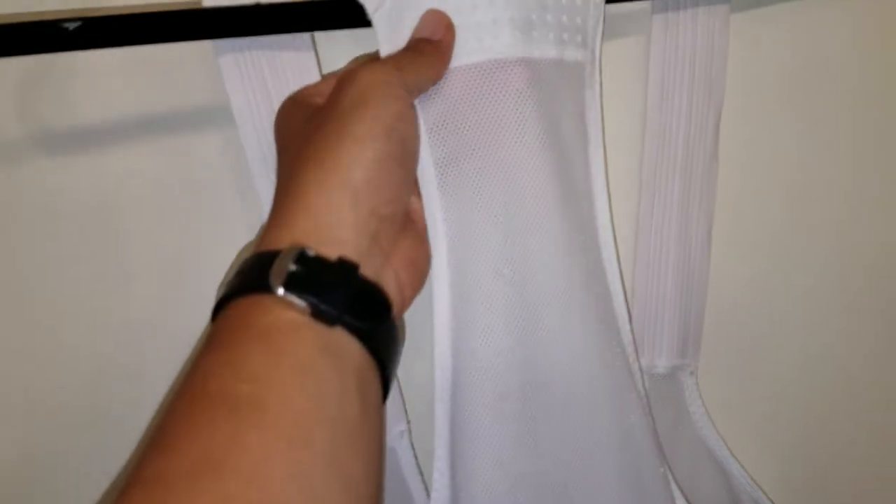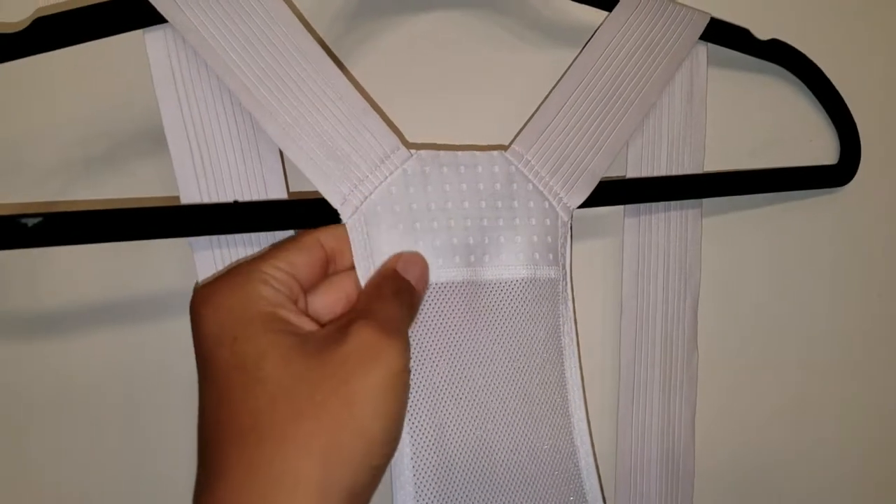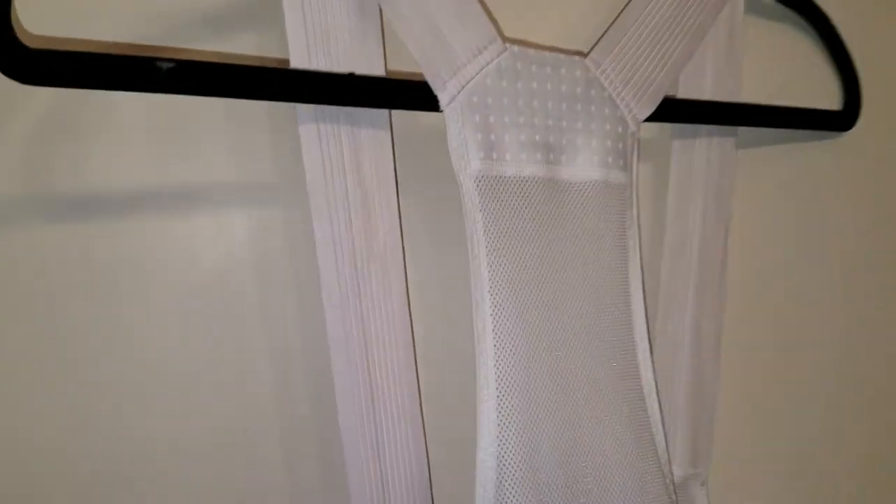Check out that back. Get those bibs — you won't regret it, they're awesome.